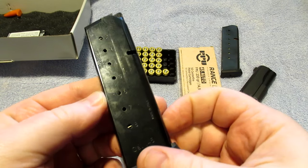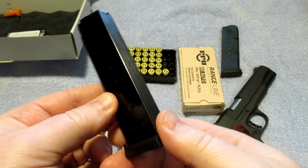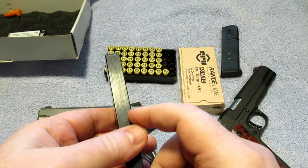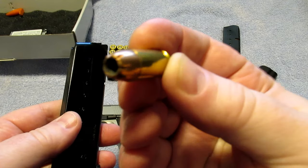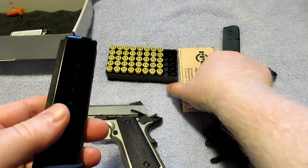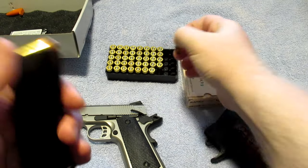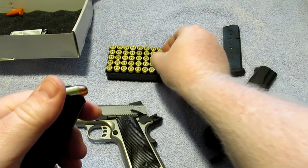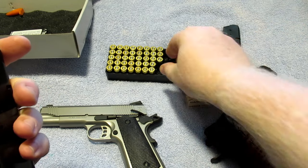I'm going to take the single Mec-Gar mag that comes with this gun and demonstrate something. Some people do not like Mec-Gar mags; I personally do — they're a pretty good magazine. I'm going to show you why some people don't like them. We have Remington jacketed hollow points and also some full metal jackets just for demonstration purposes.